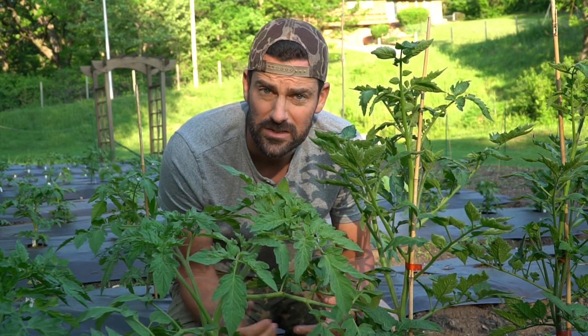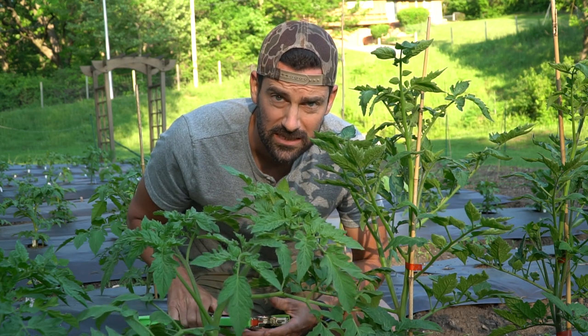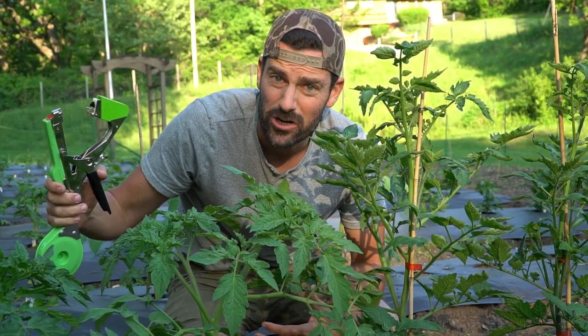We've been growing tomatoes and cucumbers and a number of other vegetables that need to be trellised for years and years. Over the years I've used different methods to attach our tomato and cucumber plants to their trellis, but guys I have the greatest tool out there. This is it. It's called the tapener. It looks very strange but I can tell you this thing is genius.